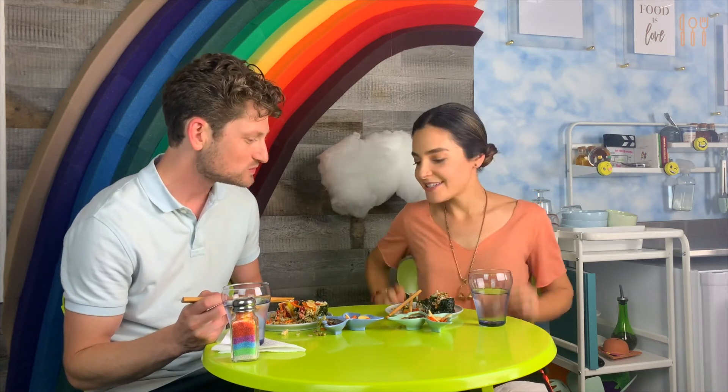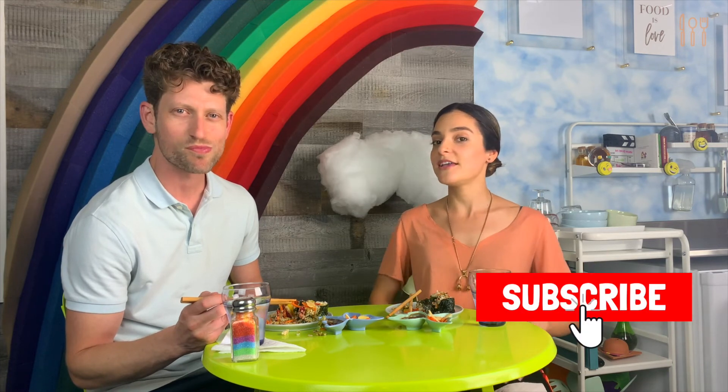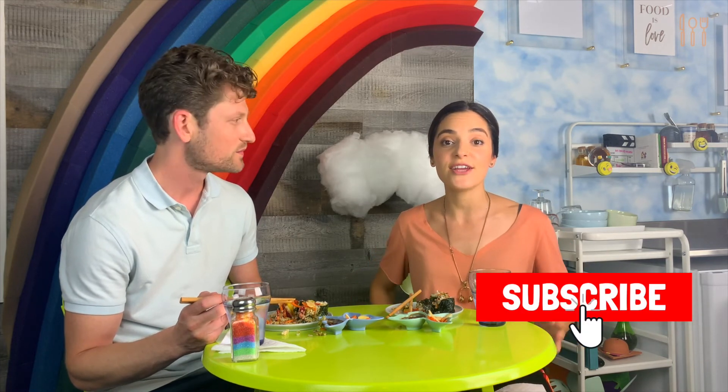Thank you so much for being my taste tester, and thank you guys for joining us. This was really fun. I hope that you took something from this recipe and feel brave enough to try sushi on your own — it is really fun. If you enjoyed this, come back for more because we have so much in store for you here at My Choice Kitchen. Don't forget to hit subscribe — we want you guys to know when we come out with our weekly videos. Until next time, let's rejoice in choice, because choice is a beautiful, wonderful thing. Thanks everyone, we'll see you next time. Bye, friends.